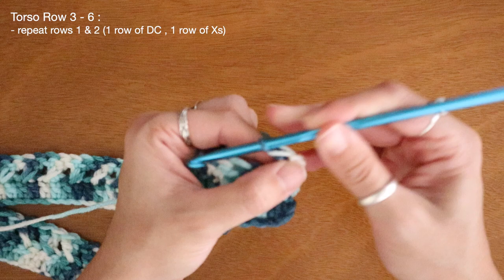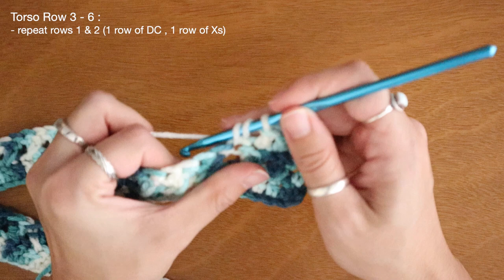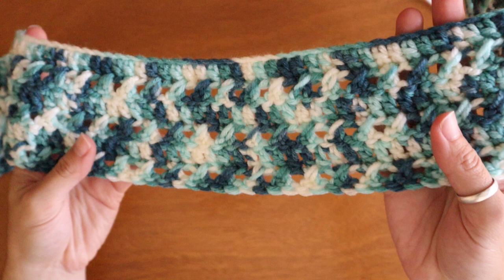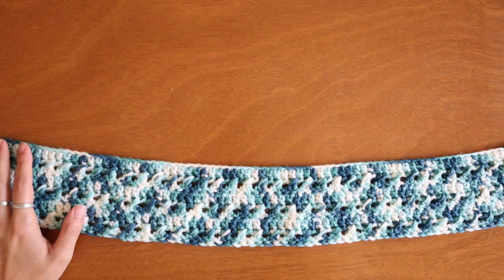For my third row I'm going to alternate back to using regular double crochets across the entire row — no X stitches on this third row, just one double crochet into the top of each stitch. And that's the basis for my torso section. To start my fourth row I'm going to alternate back to using the X stitch pattern, so the rows just alternate between a regular double crochet row and an X stitch row. I am back and as you can see I have finished up my torso band. Because I was starting to run out of yarn I was only able to crochet about six rows, so I'm almost done with the top.